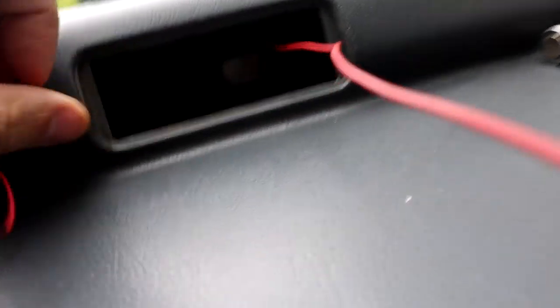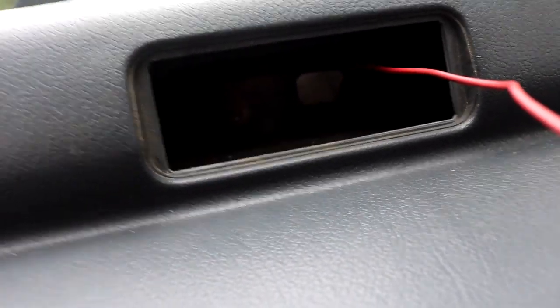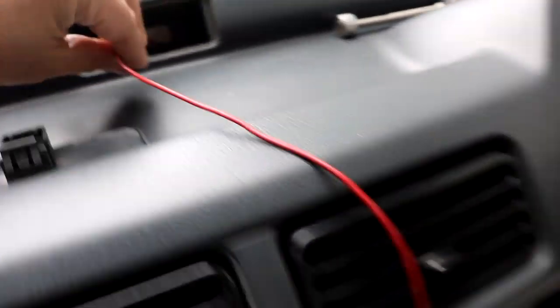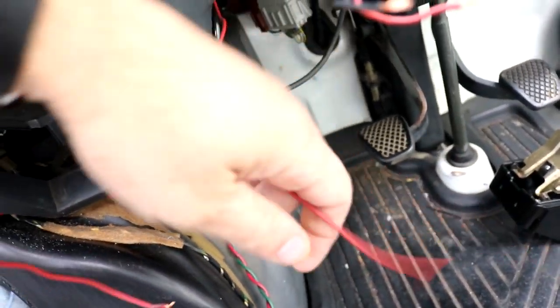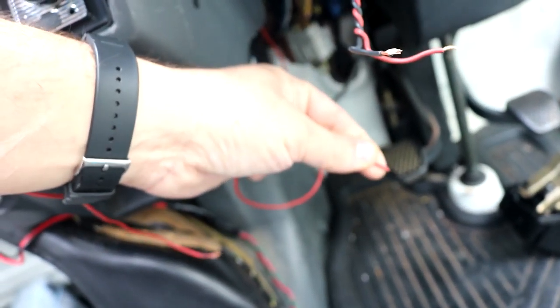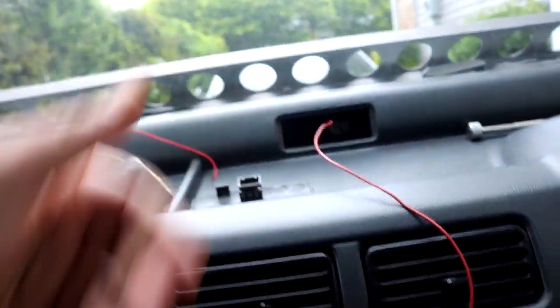I already fed a wire in there just to see where it would end up, and it came right back out over here. Now I'm going to tape on a positive lead, a negative lead, and the signal wire, then pull it back up and feed all the wires through. Then it's just a matter of making the connections.